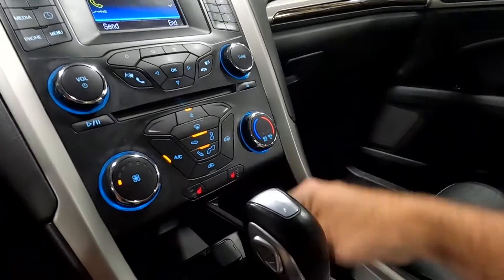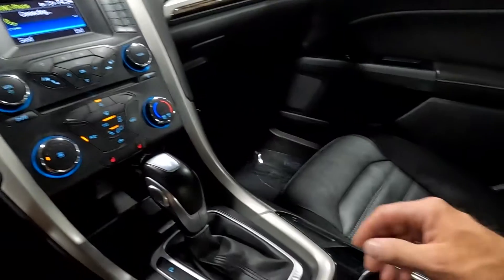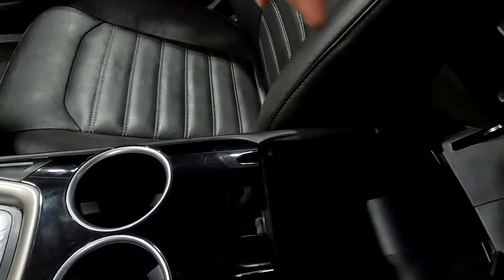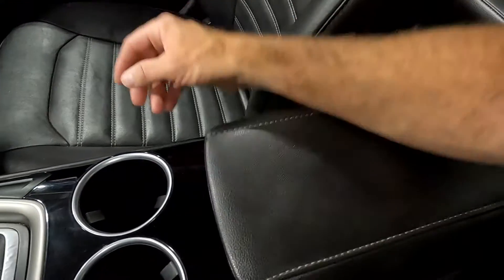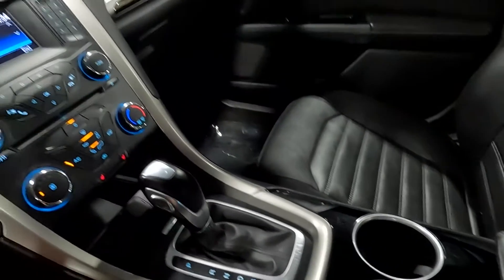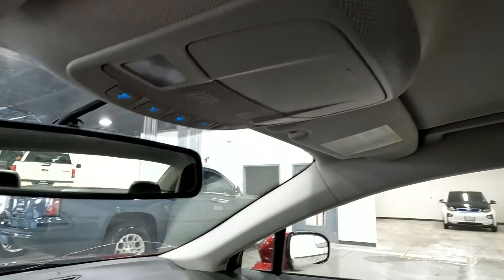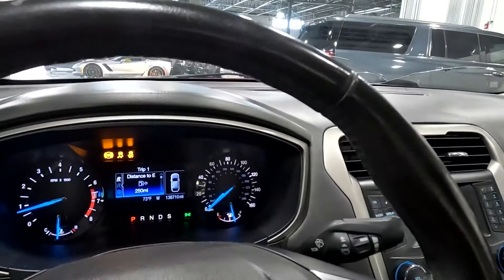All that's working great. You do have a 12-volt power outlet down here, and then your shifter, park brake, and cup holders, along with an additional power source, a USB port, and an auxiliary port. Up here you've got your map reading lights and glasses holder. That about wraps it up for this Ford on the interior.